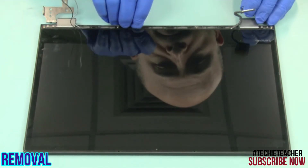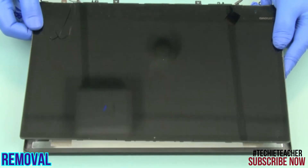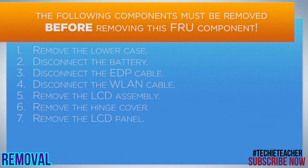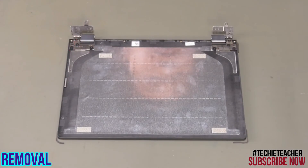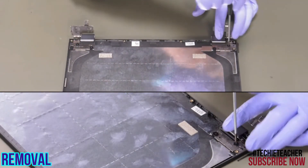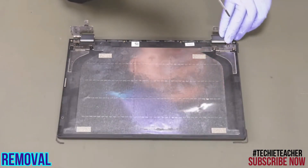Lift up the bottom edge of the LCD panel and remove it. Remove six screws. Remove the hinges.